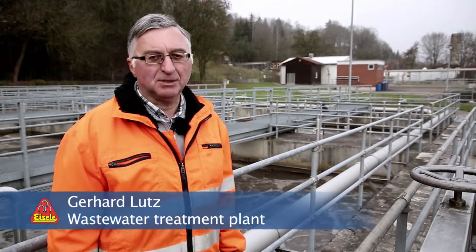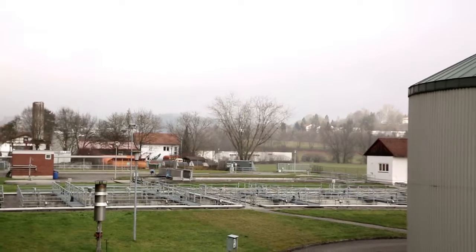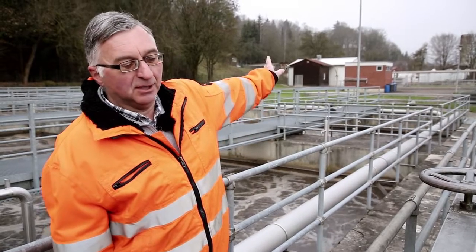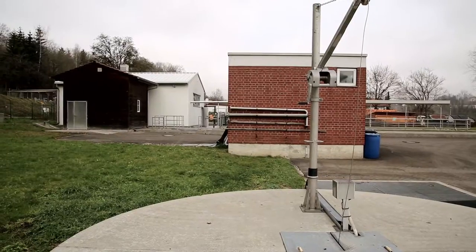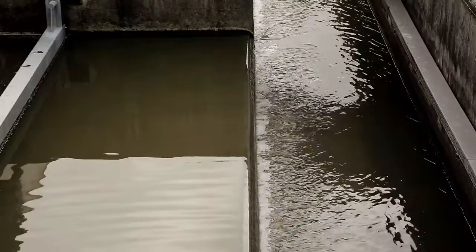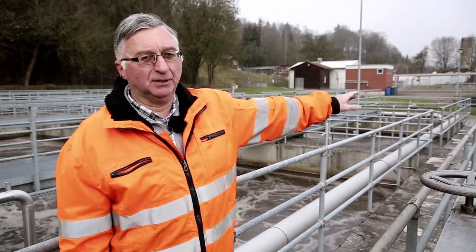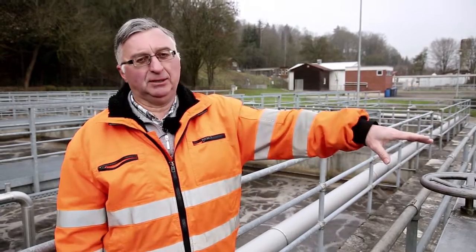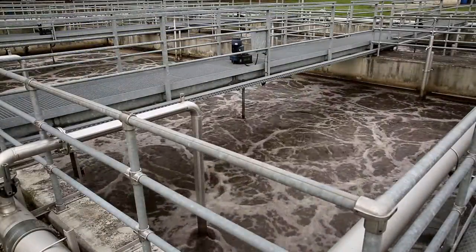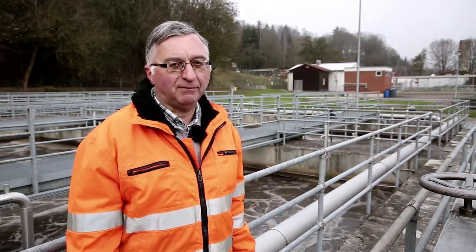We're in a plant with a capacity of 27,000 population equivalents. Here's how the plant is laid out. Up there is the bar screen building, where the rough solids are removed from the wastewater. From there it goes to the primary tank, where the floating solids can settle and are extracted. Then it goes into the biopool, where the water is biologically cleansed. Then it's pumped up and water can flow towards the Danube.